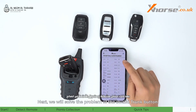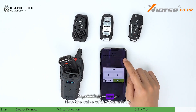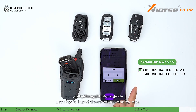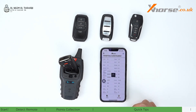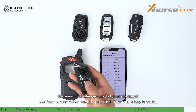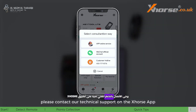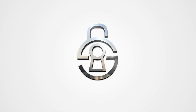Next we will solve the problem of the invalid trunk button. The current value of the trunk is eight, and the common values include those displayed on the screen. Try putting these values in one by one, performing a test after each input until the trunk key is valid. If all values are invalid, please contact technical support on the X-Horse app and they will do their best to help you.